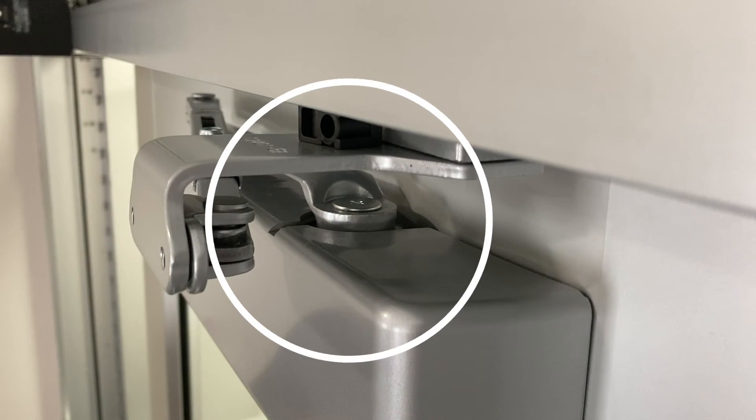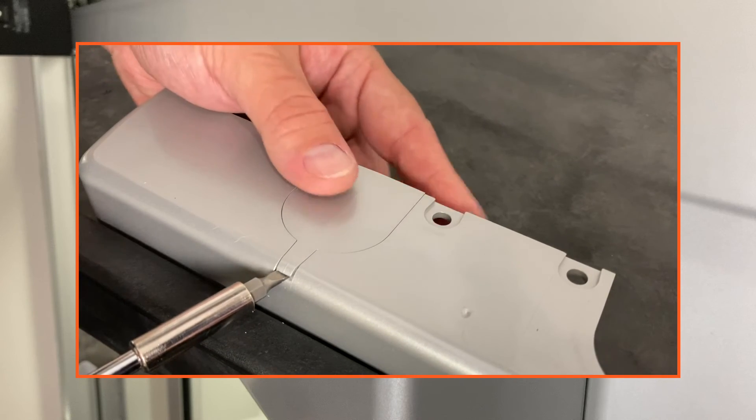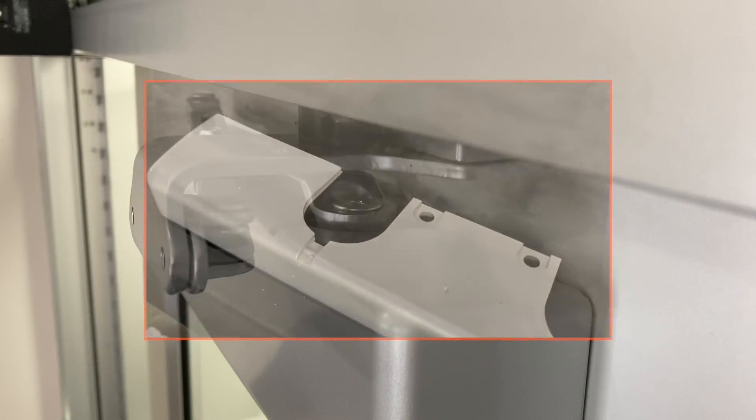If the clip needs to be moved to accommodate the pinion, remove it gently by prying the tab and sliding out. For assistance, contact customer care at 877-671-7011.